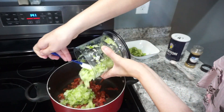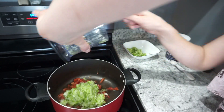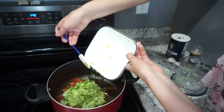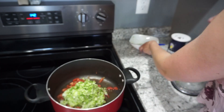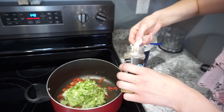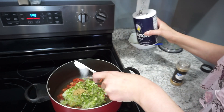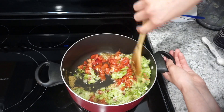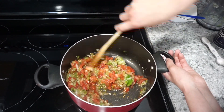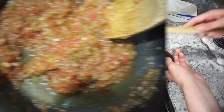Now I'm adding everything into my pot on the stove — tomatoes, onions, green peppers, garlic, and jalapeño. You could also add some cilantro at this time, but I skip that because my husband doesn't like it. For seasonings, I add about three quarters of a teaspoon of ground cumin and three quarters of a teaspoon of salt. Start with three quarters of a teaspoon of both and work your way up to a teaspoon based on taste. Then just let this simmer for about 30 minutes.